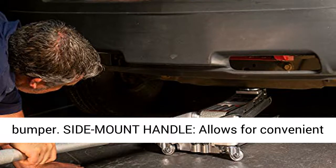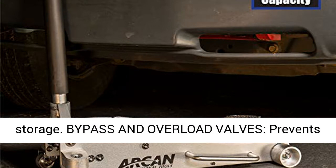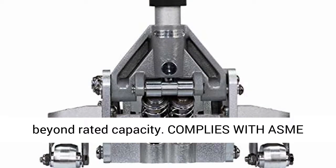Side mount handle allows for convenient jack positioning. Two-piece handle allows for easy storage. Bypass and overload valves prevent overextension of the hydraulic ram and jack use beyond rated capacity.